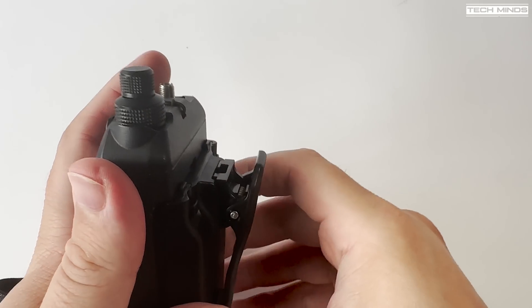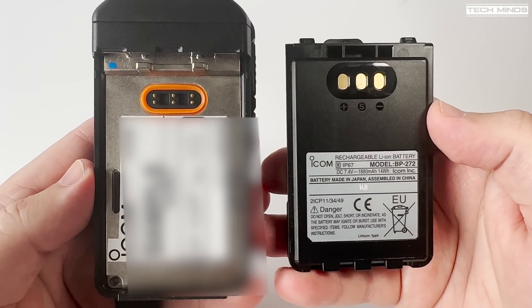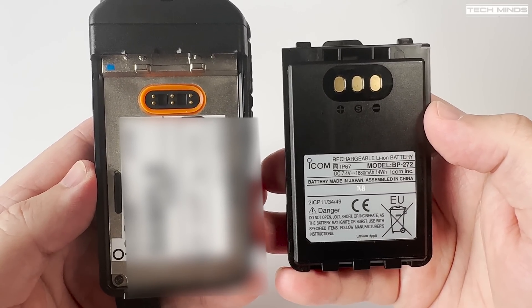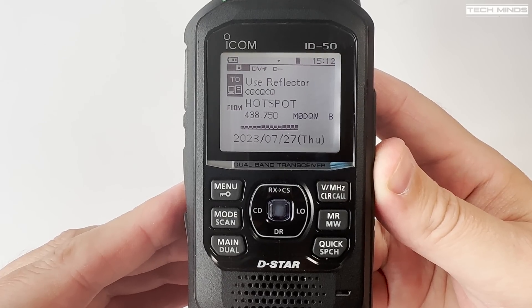Removing the battery is performed by pulling in the two top clips, and with the battery removed we can see the metal chassis of the radio, noting that waterproof rubber seal around the battery terminals. Turning on the ID-50 we're presented with a welcome message and the current battery level before showing the main screen.